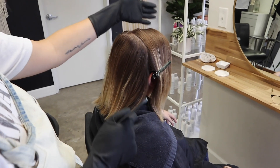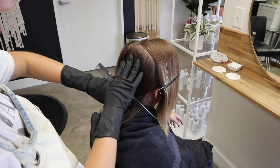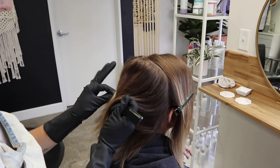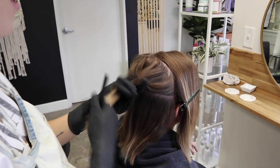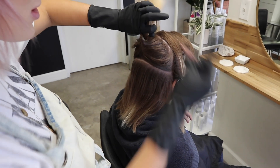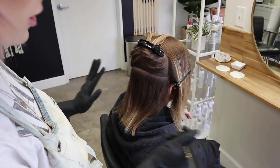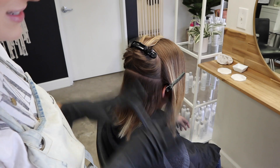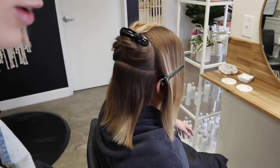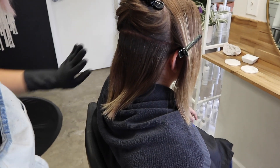What I did was I kept her natural part, then went through and sectioned out the front from the back. I always like to work in the back quadrant especially when we're doing this type of technique. I'm going to separate out this top section from the bottom, because we're gonna be applying her base color and using that as our low light. I just like to keep it a little bit separated so it doesn't get messy. I'm going to start applying her root color - that root low light - all the way through her roots through this section.